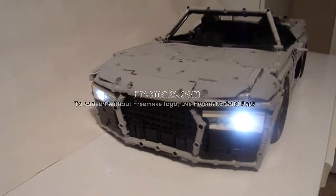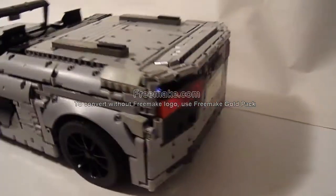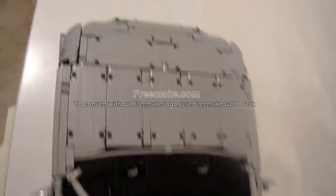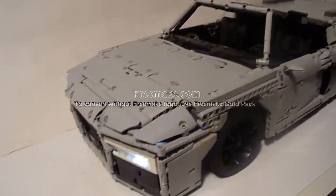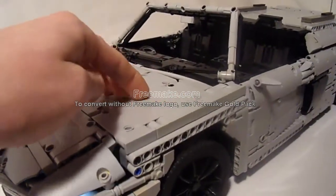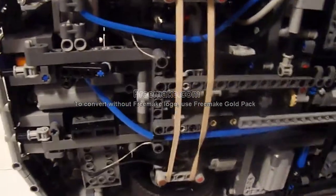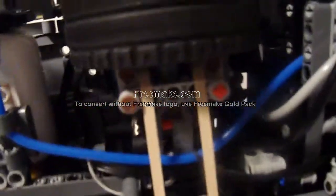This is my LEGO Technic Audi R8 V10 Spyder. There's double wishbone independent suspension on all wheels, but there's pretty much no travel — probably just the body bending. There's camber angle on all four wheels. You can see the bottom wishbone and the top one too, and at the back there's wishbone as well. Each wheel has two shocks plus the rubber band and torsion bars.